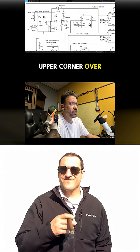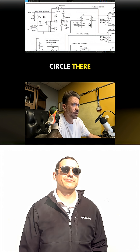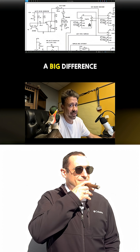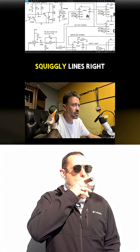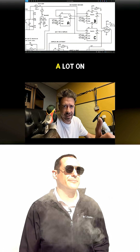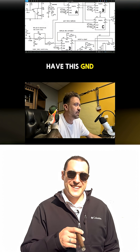So you can see in this upper corner over here, we have a triangle right here with a little circle there. Then we have another triangle — this one is pointing down. Notice that, that's a big difference, right? Squiggly lines right here. Then we have a nice square box. I see these a lot on schematics and they always have this GND around it.